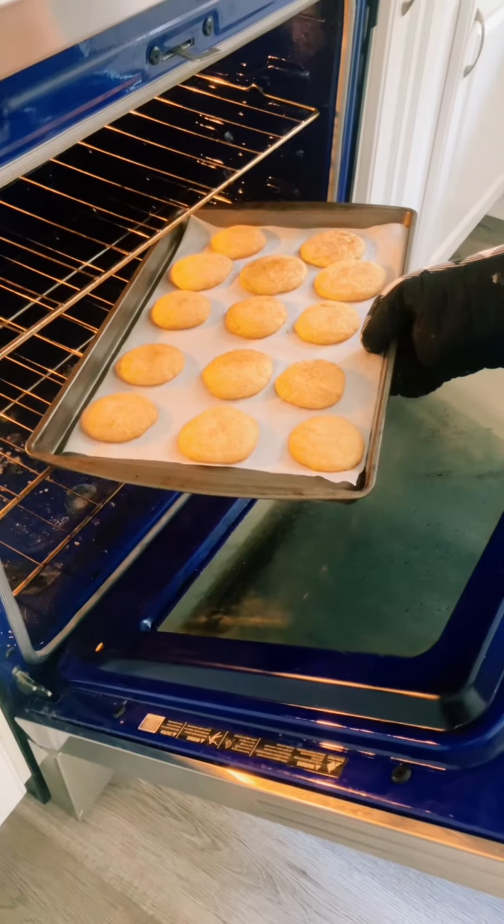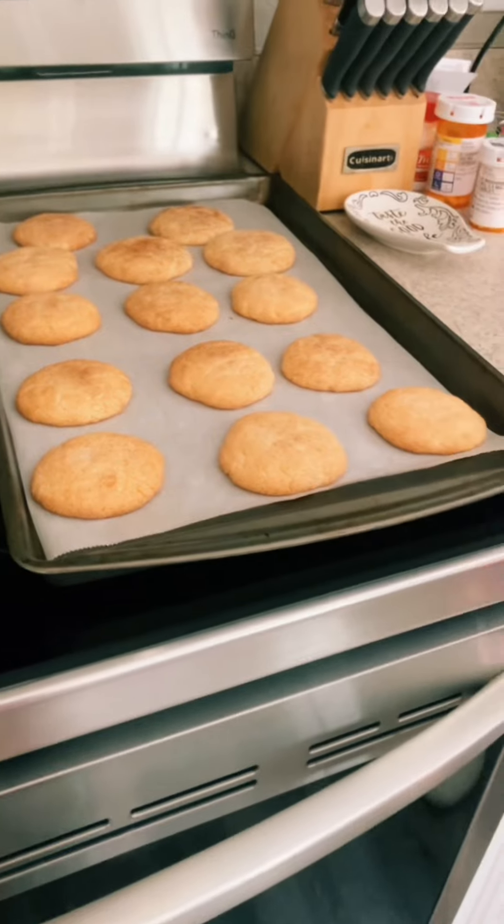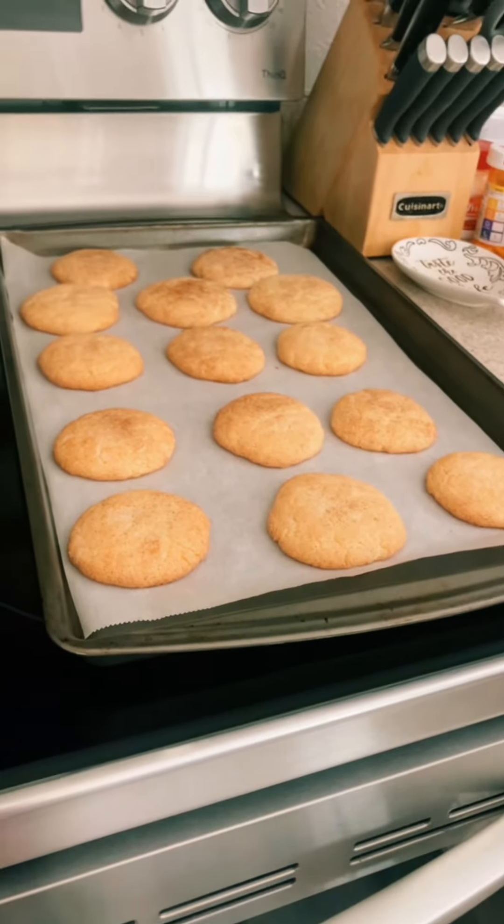They're already rising! Ready to come out of the oven. Now wait a few minutes for them to cool.